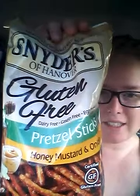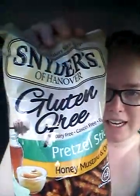So I've come across a few snacks, but today we are going to be reviewing these gluten-free, dairy-free, casein-free, and egg-free Snyder's pretzels. And they're the honey, mustard, and onion. Growing up, the honey mustard and onion regular Snyder's — where they're like little bits — were one of my favorites.